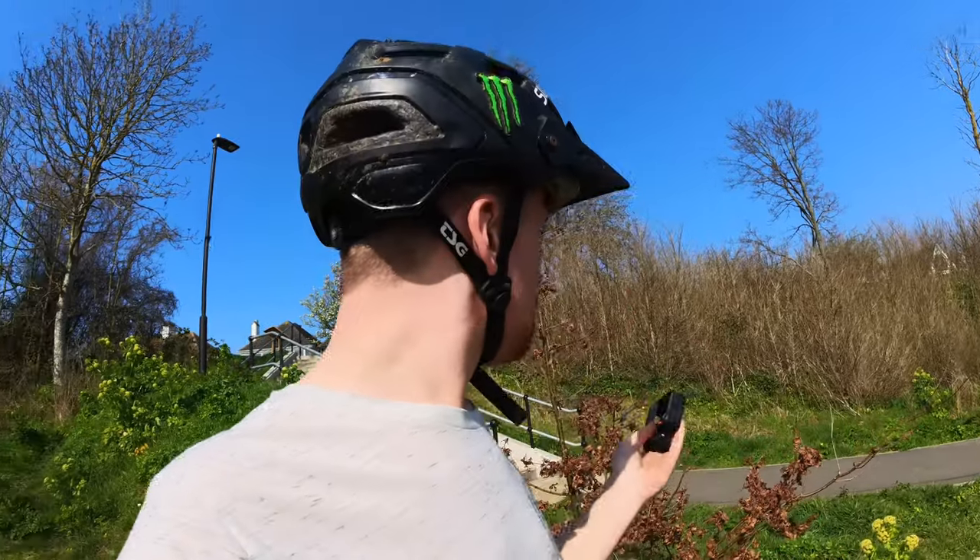Hello everyone, welcome back to the channel. Today I've got a pretty fun video. I'm testing out the brand new Insta360 ONE RS. It's got the little case that goes in here and I'm basically just going to be bombing around some different spots and seeing how this thing performs. I'm actually going to be filming fully on this camera today. I usually use another camera to speak to, but this has got upgraded audio now. It's got three mics built into it, so hopefully this video sounds good.